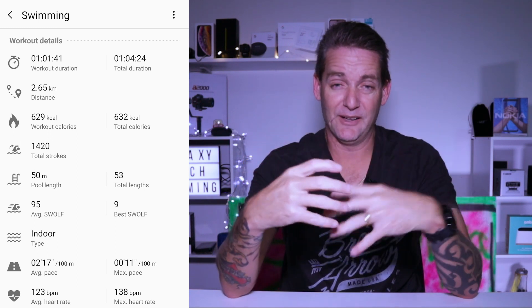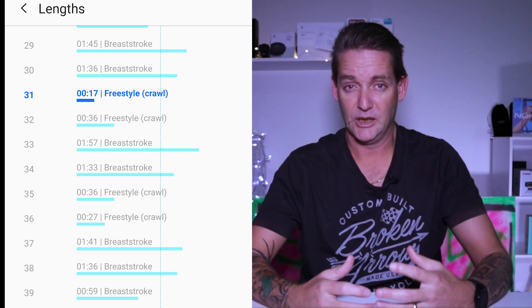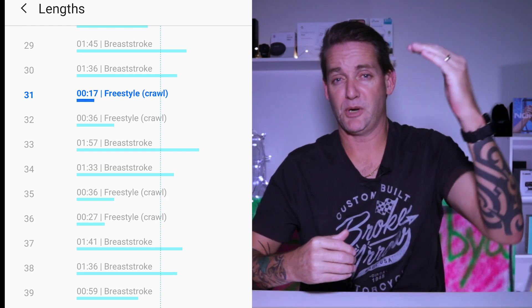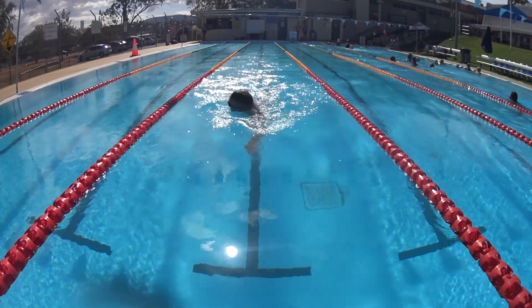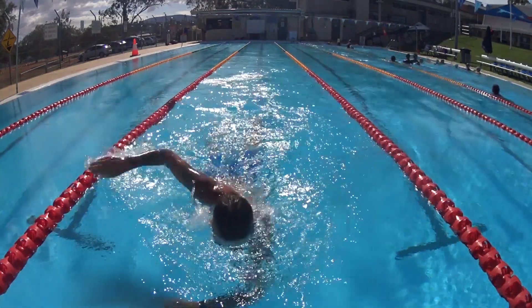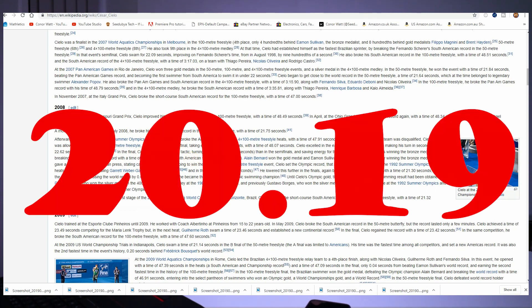I value my swimming and exercise and I like it to be tracked accurately. The problem I found is that every third or fourth lap the Galaxy Watch would say you just completed a 50-meter lap in 13 seconds. You can see here as I scroll through the records — it'll show breaststroke, breaststroke, then freestyle with a short lap and then a long lap. That short 13-second lap is inaccurate; the watch just decided to start a new lap, and then when I actually turn around and swim back, it registers another lap as well.